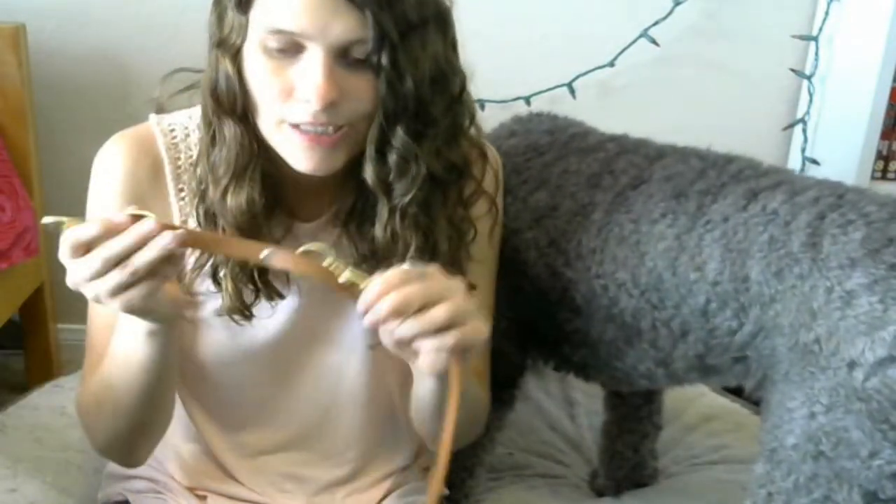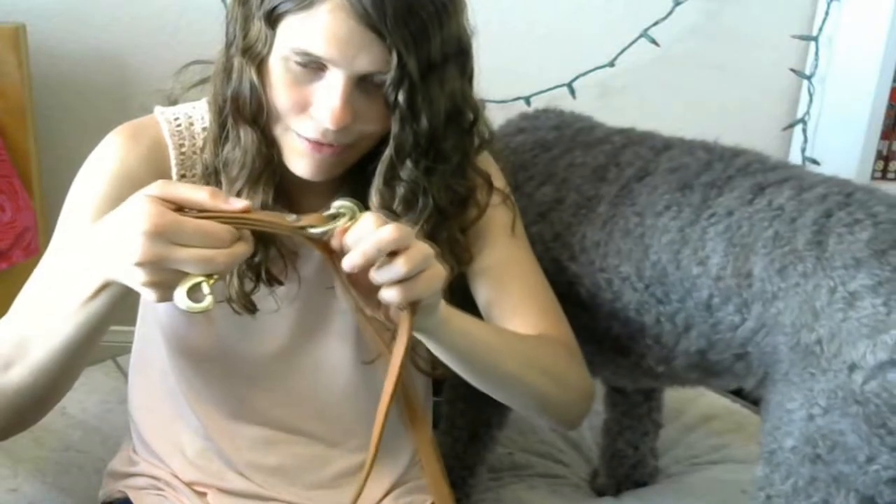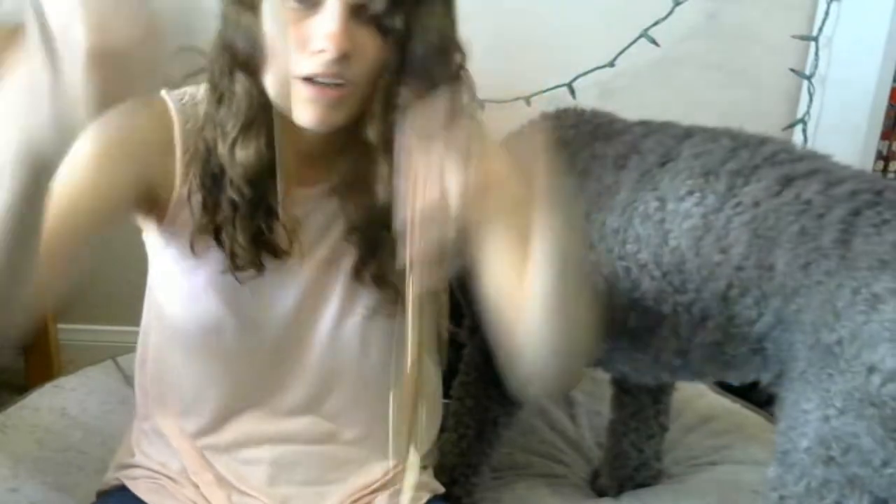Next we're going to go over gear and equipment. First is the normal standard leash. These leashes have a main clip here, and then a clip and an O-ring, and you can unclip onto the O-ring and back onto it — this creates a shorter leash. Then you can unclip and go to the end of the leash to another O-ring and clip there, creating a longer leash. We use the longer leash for relieving and the shorter leash for working and heeling.